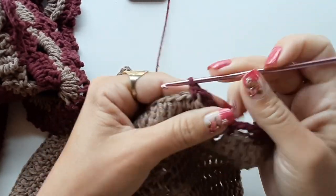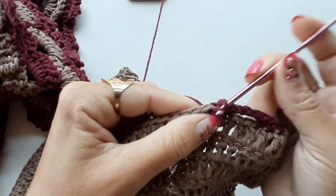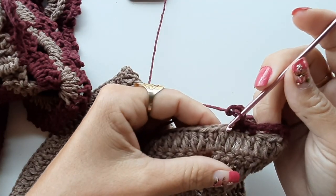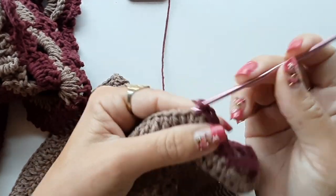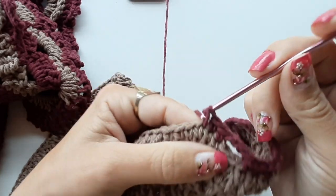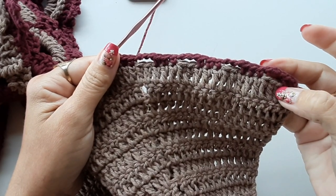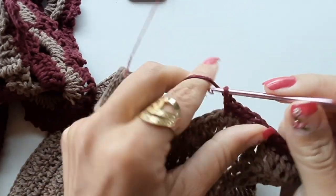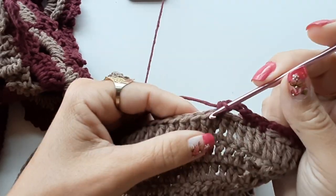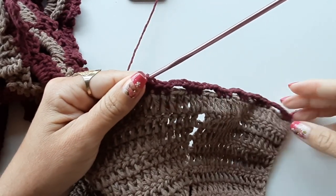Se você tiver um ponto um pouco apertado, vejam se tem necessidade de fazer quatro correntinhas. Faço uma, duas, três, pulo um, dois, venho no terceiro e faço a sequência de três pontos baixos. Vou pular apenas dois — quando chegar no outro final, na última alcinha, vou pular três pontos de base. Repito a sequência: faço três correntes, pulo dois de base, prendo no terceiro e faço três pontos baixos. Quando chegar lá no outro lado, retorno pra fazer com vocês.